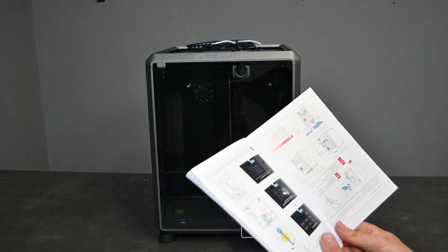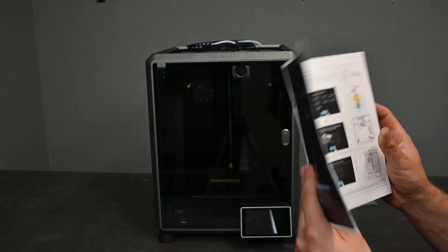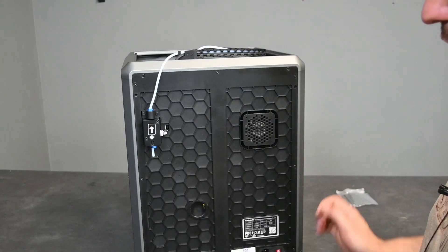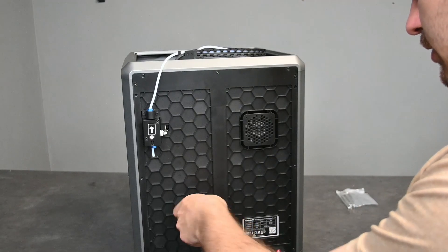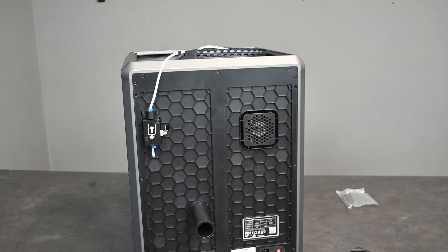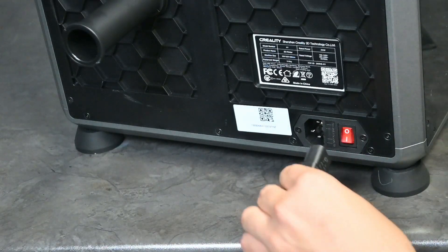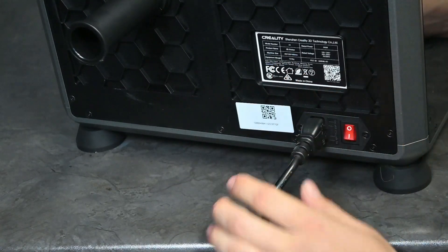The next thing to do according to the Creality manual is to connect both the power and the filament spool. The filament spool has two little slots that align up with the corresponding slots on the printer, so all you have to do is line them up and then twist. Next is the power cable — you take the kettle plug end and plug it into the printer, line it up, and apply a little bit of force to make sure it's not slipping out.